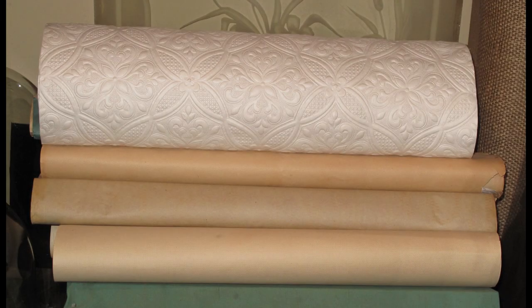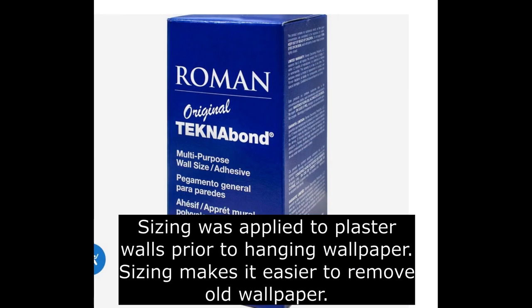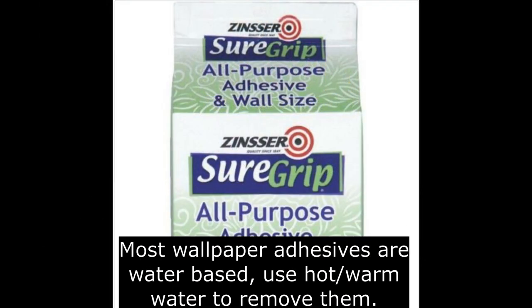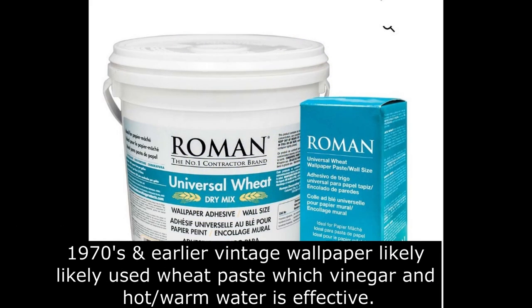There are many factors determining how hard it is to remove wallpaper. Over the years there have been many types of wallpaper, wallpaper adhesives, degraded paint over wallpaper, or if sizing or wallpaper primer was applied prior to papering. Most wallpaper adhesives are water-soluble. Warm water is a good choice for removal. If the wallpaper is 1970s or earlier vintage, vinegar and water is effective.